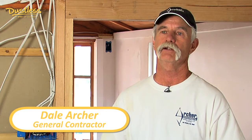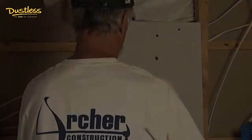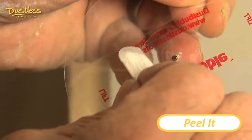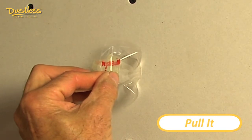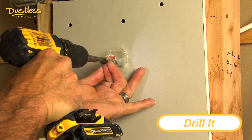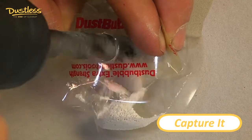So instead of having to put out all my drop cloths, all my containment areas, the small package takes care of all of that. It's very easy and simple. You peel the round sticker off, you apply it to the wall, and you pull the two finger pads out until you form a bubble. Insert the drill and drill through into the wall, and it captures all the dust.